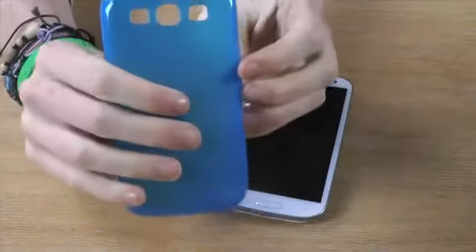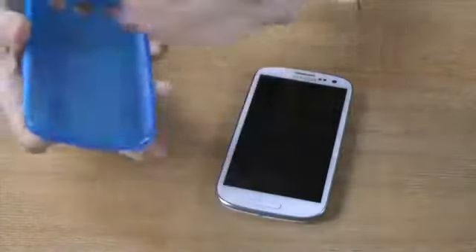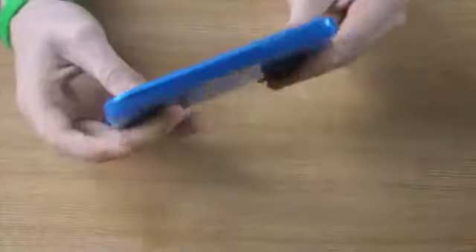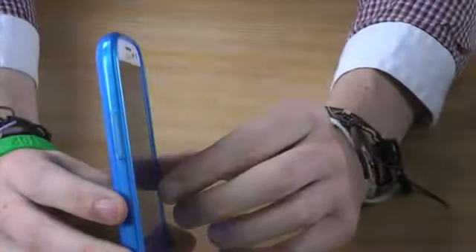It also provides your phone with a layer of protection against scratches and dirt. The case simply slides over the back of your handset like so, and as you can see, once it's on it provides a very slim line finish.